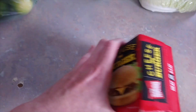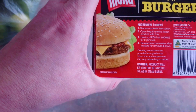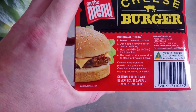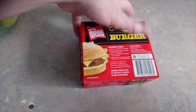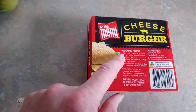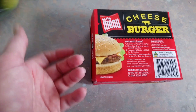On the menu today: a microwaveable cheeseburger. That sounds great, doesn't it? Let's check out what it says. It's manufactured in Western Australia — shout out to all our chums over there — made in Australia from at least 77% Australian ingredients. Caution: product will be very hot; be careful to avoid steam burns.